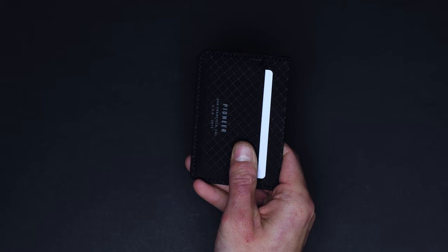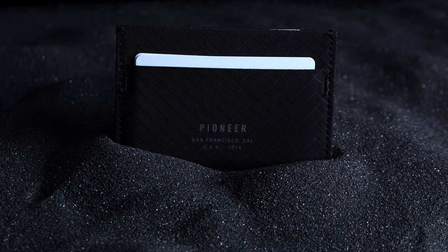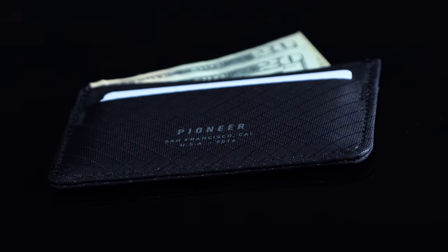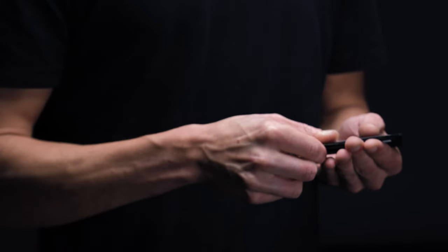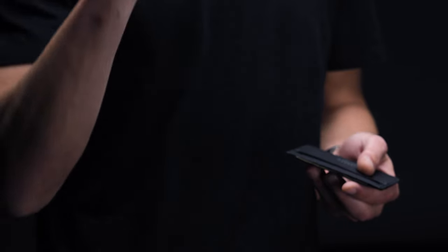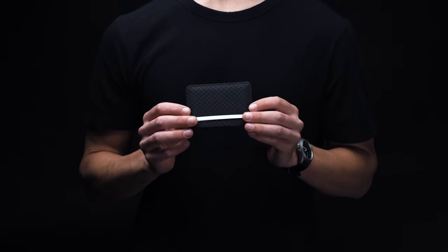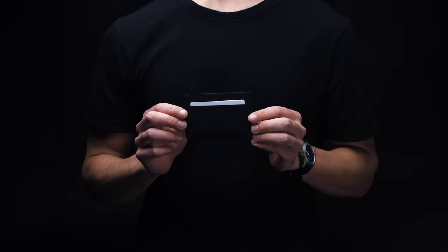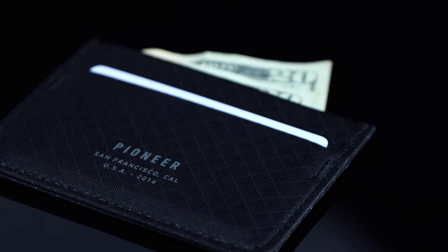Few, if any, other wallet makers can match the modern minimalist look of the folks at Pioneer Carry. For this reason, we've selected their Molecule cardholder as the top technical pick in our best minimalist wallets roundup. The sum of more than a decade's worth of R&D, the Molecule is made from a state-of-the-art 10XD ripstop fabric — soft to the touch, not unlike cloth, and yet some 10 times stronger than steel. It's a wallet that'll last you a lifetime and feel good all the while. Buy one of these and you'll never be wanting for a wallet again.